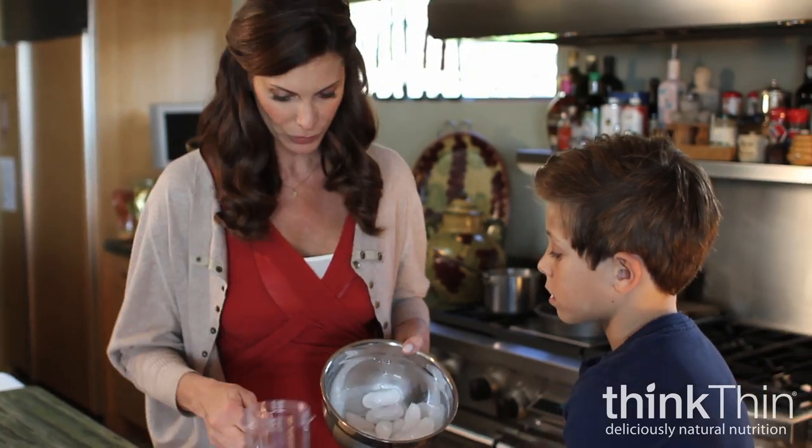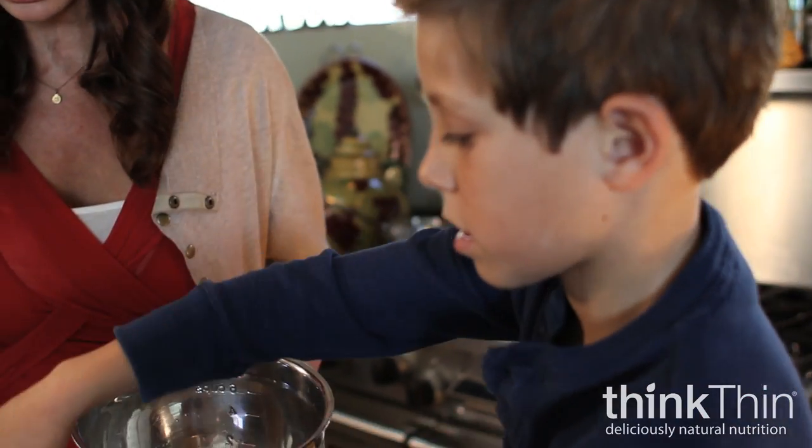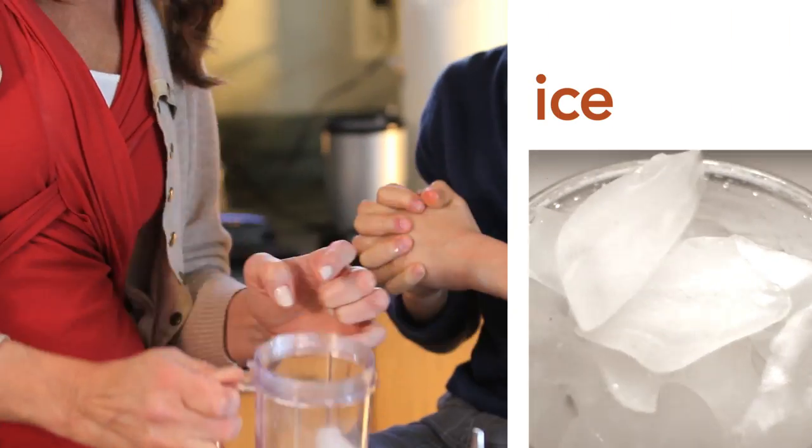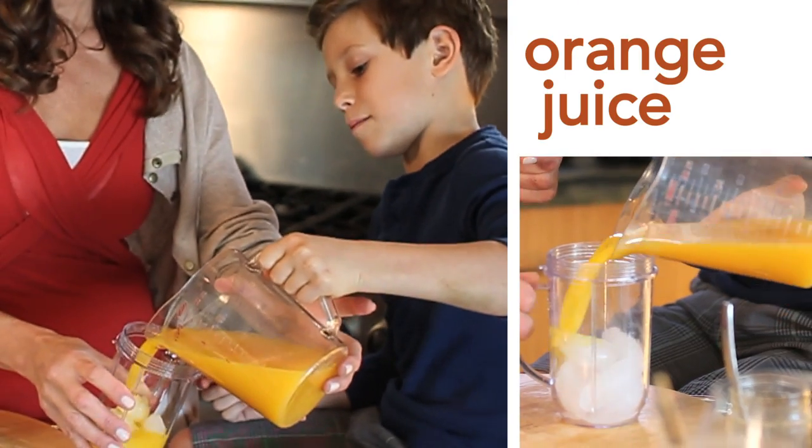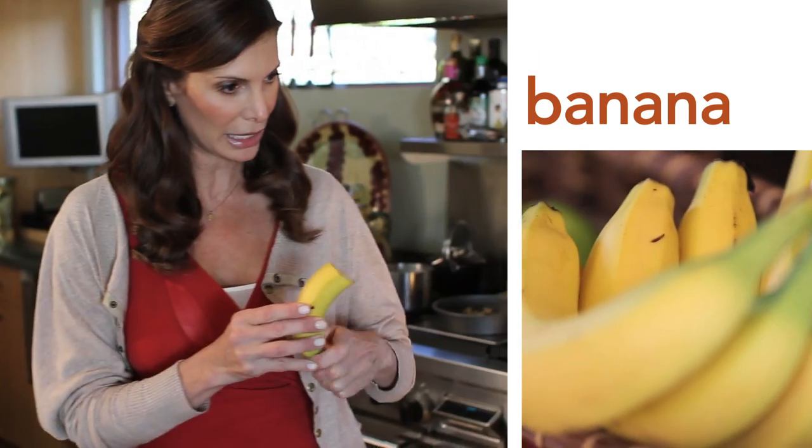So we're going to start with ice — about 10 cubes. Then we're going to add some orange juice, fill it halfway. We'll put a couple strawberries, and we're going to do banana.